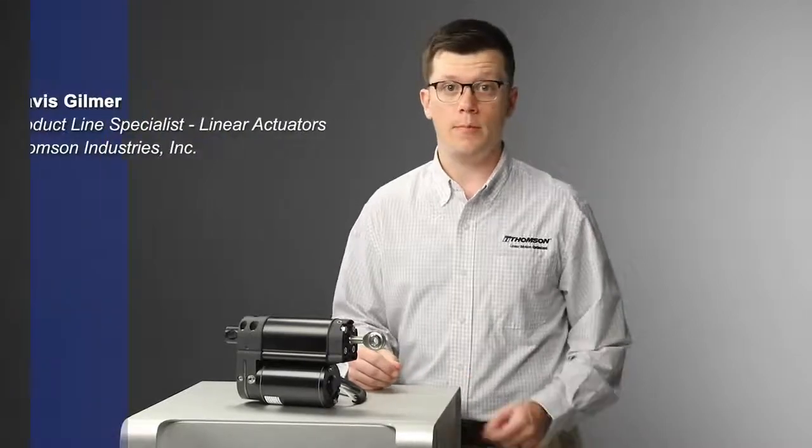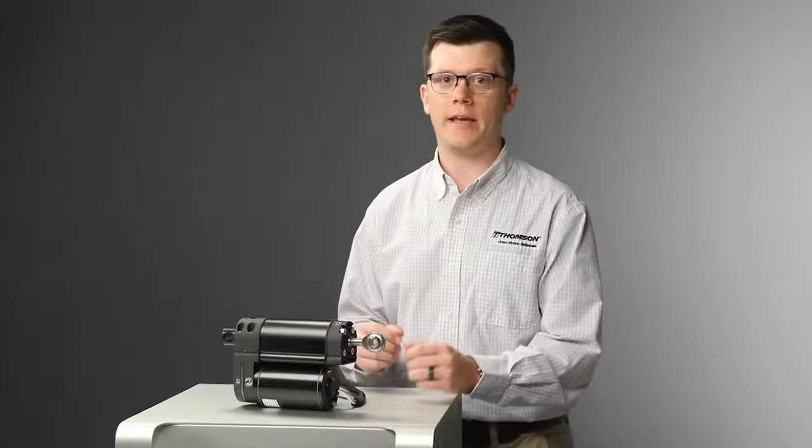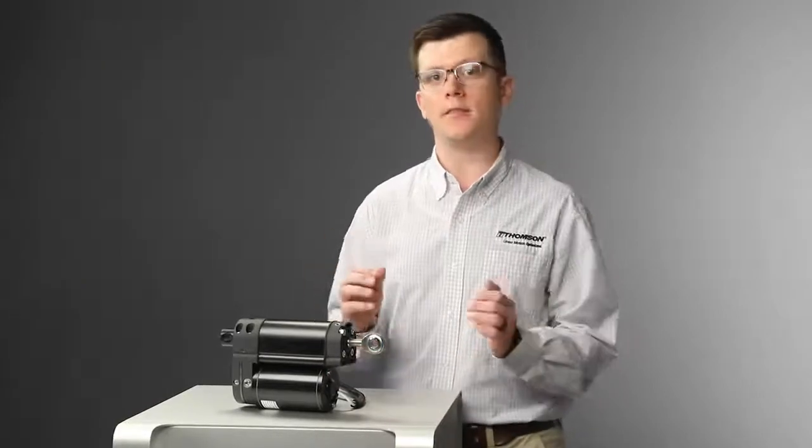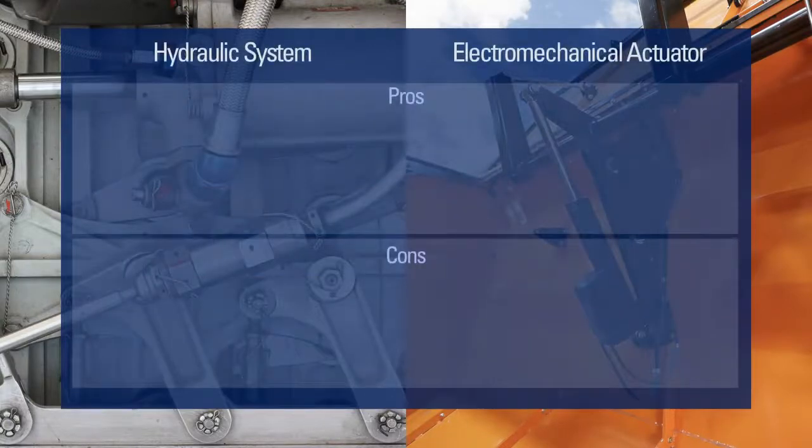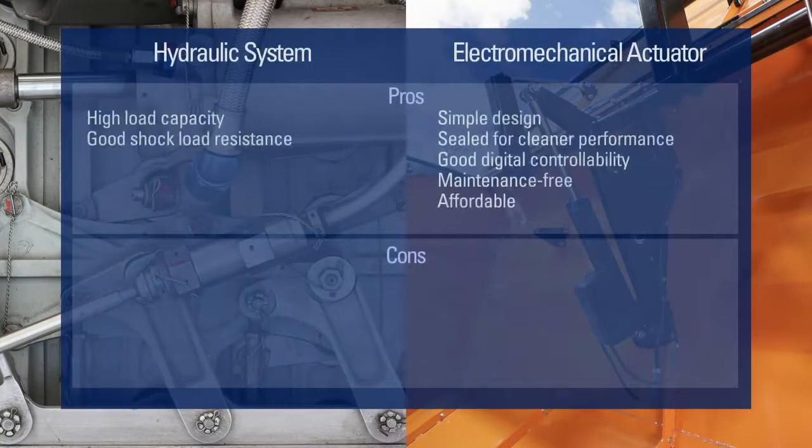In today's industrial landscape, space is at a premium. Machine designers are consistently tasked with packing as much power as possible into smaller envelopes. This trend especially rings true when specifying actuators for heavy-duty applications requiring linear motion. Traditionally, designers have chosen between hydraulic and electromechanical technologies, but have had to accept some trade-offs for both.